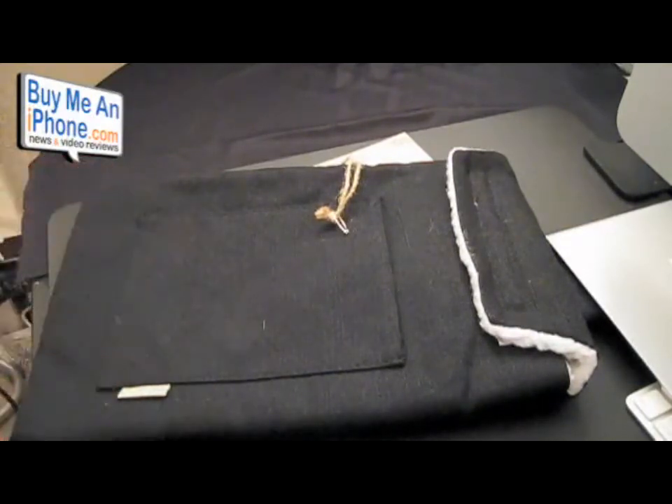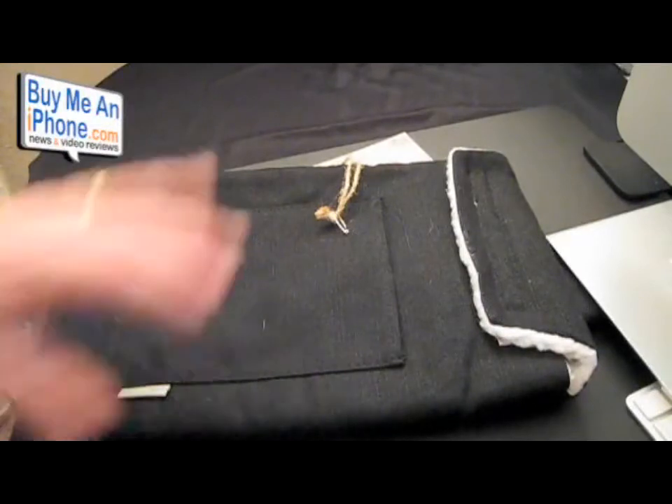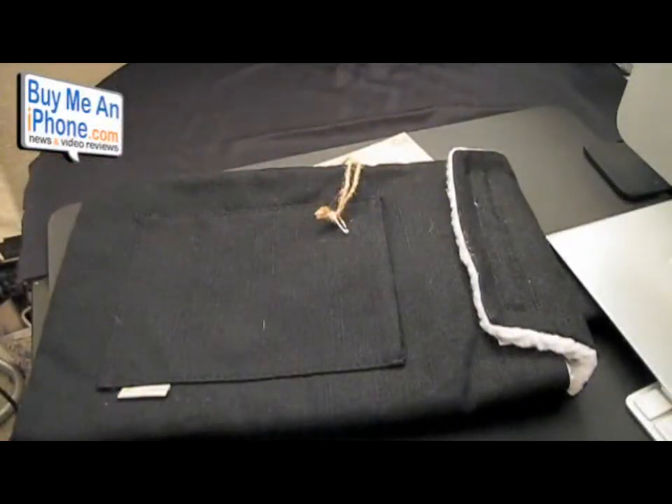This is the black Colcasac — it is a hemp Colcasac, which is pretty neat. It's made of black hemp canvas and lined with 100% polyester fleece. The Colcasac name comes from the Colca Canyon in Peru. This retails for $33 and comes in different sizes: 13-inch MacBook, 15-inch MacBook or MacBook Pro, 17-inch MacBook Pro, 12-inch PowerBook, 15-inch PowerBook, and iBooks. So there are all sorts of different options. This retails for $33.